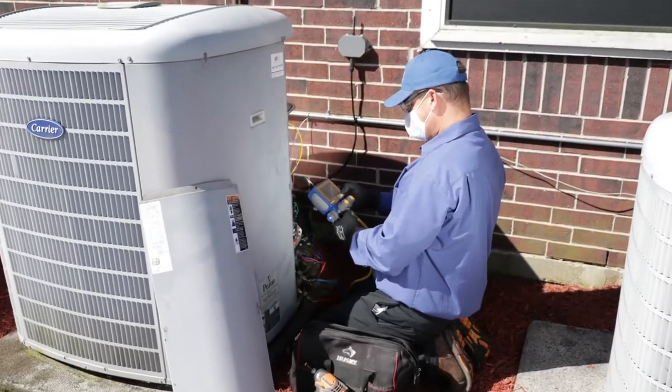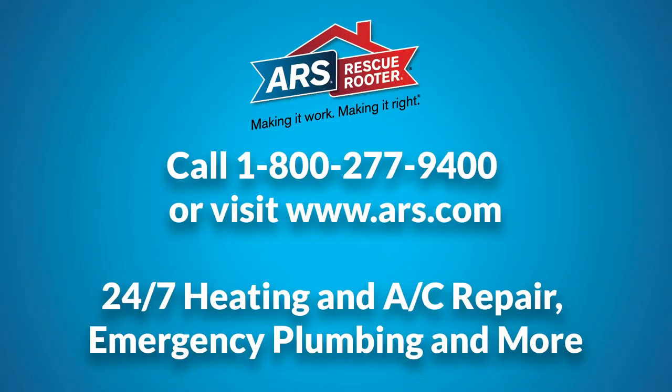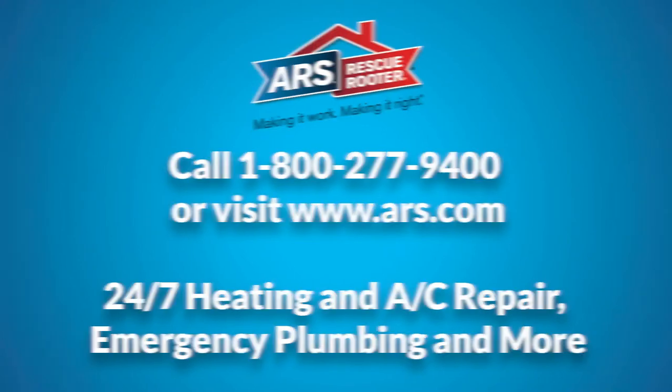If you need help keeping your air cold and your home comfortable, call ARS Rescue Router. Visit our website to learn more about our air conditioning services and how to stay cool this summer.